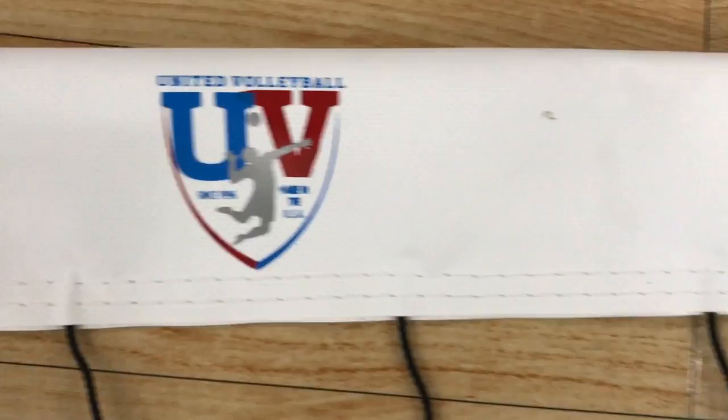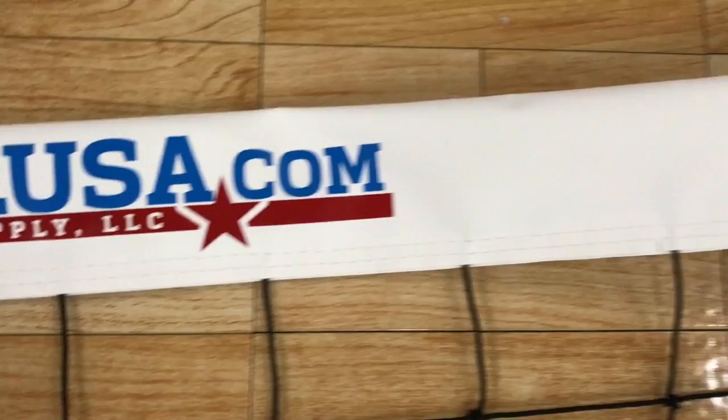Here you see our screen printed volleyball net with inks that are designed to last the life of the volleyball net. We print in-house and can print pretty much any artwork that you wish.